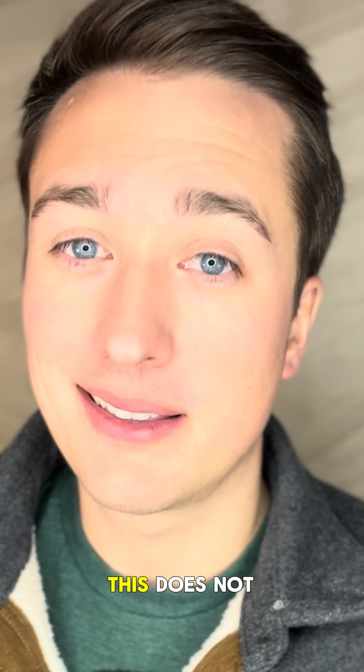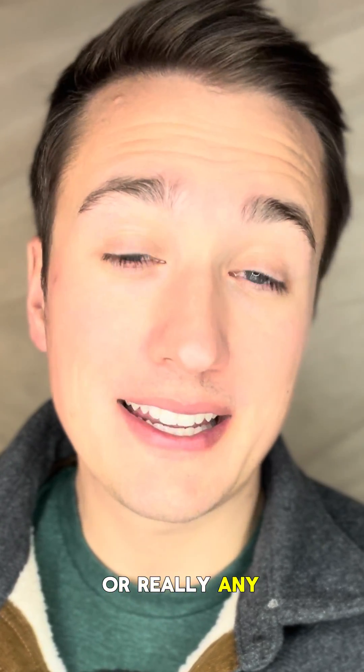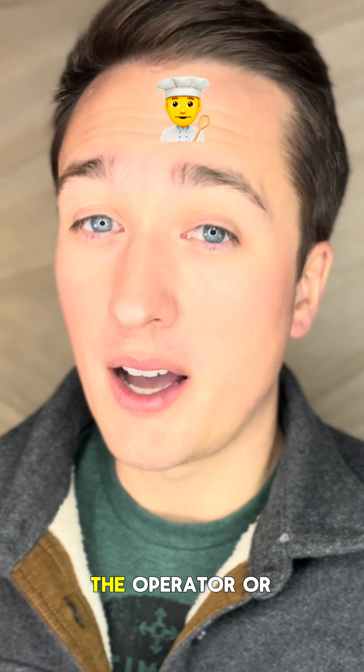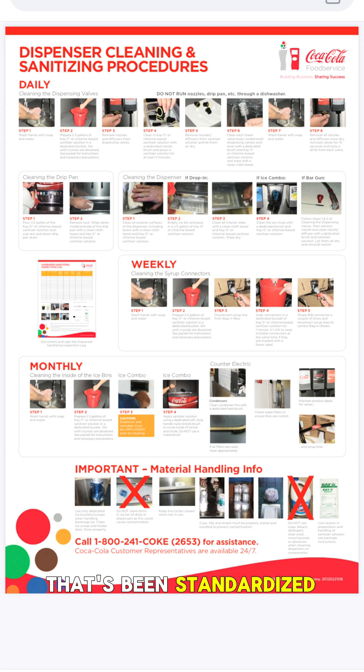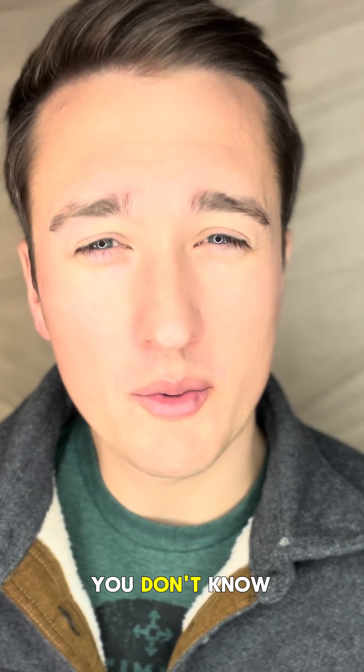Now this is important to remember: this does not represent Arby's or really any fast food restaurant as a whole. This just represents that one location. What it really comes down to is whether or not the operator, the manager, or the supervisor are actually doing the cleaning that's been standardized throughout the entire franchise. But in the case of this specific franchise, I think this is more of a 'you don't know what you don't know' kind of situation.